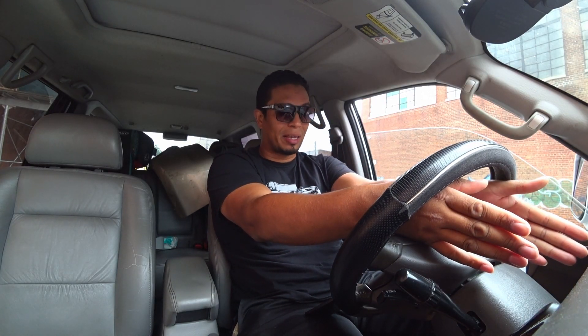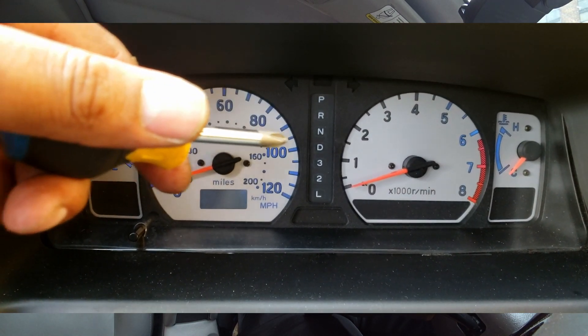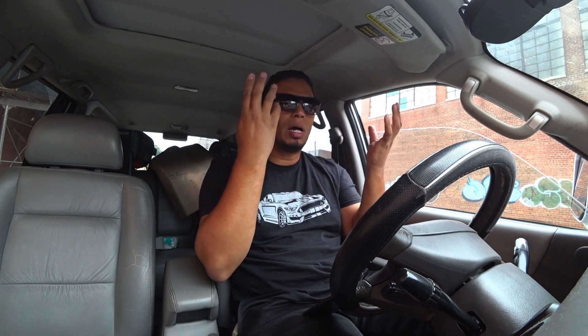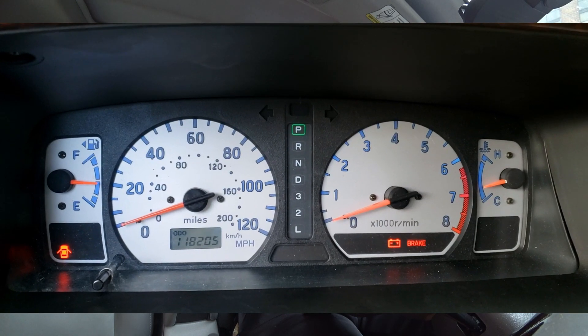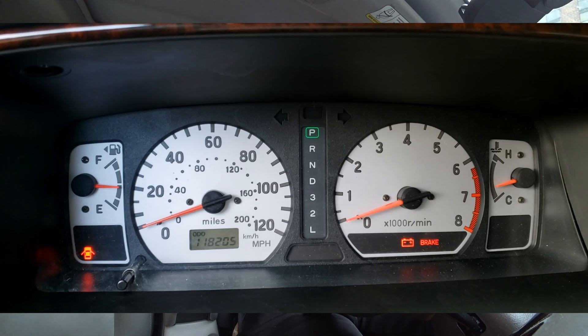Next we're going to tackle the dashboard LEDs right here. I don't have the original factory ones because the original factory ones are kind of dull and I don't like them. So I put HIDs everywhere on this panel and the climate control, and it looks very good — it brightens up everything a lot. I recommend, if you have a Matori Sport, to do this: put LEDs on the dash and the climate control. You will see a great amount of difference.